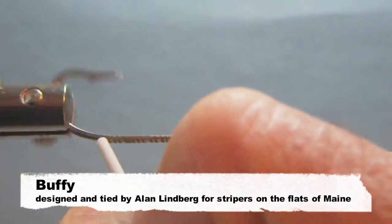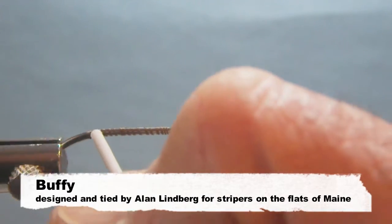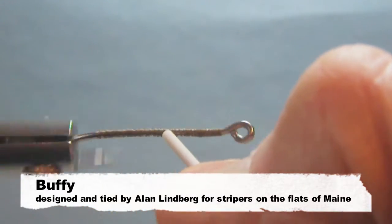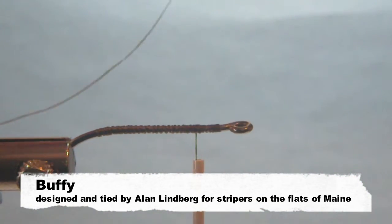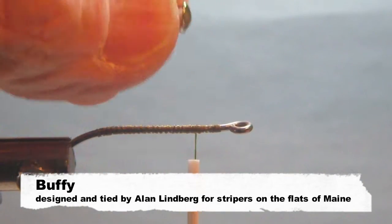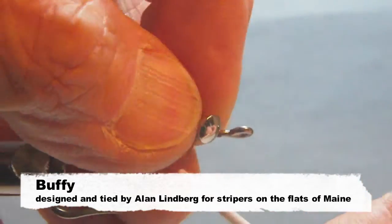We're just going to wrap the hook back to about halfway between the point and the bob of the hook, and then come forward. Nothing fancy — it's just to give you something to bite into. Just off about there, or about the length of one of the dumbbell eyes back, and we're going to put the dumbbell eye on next.